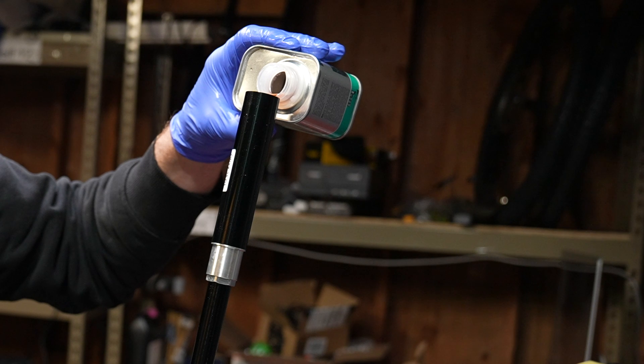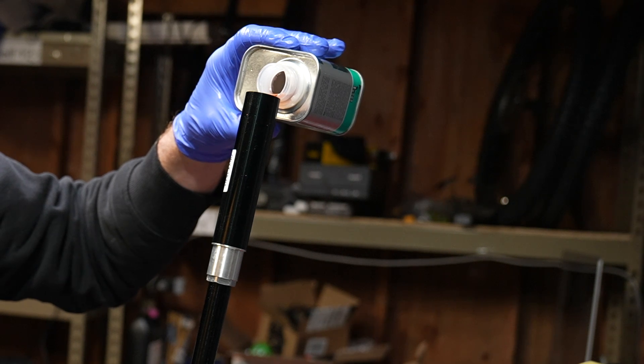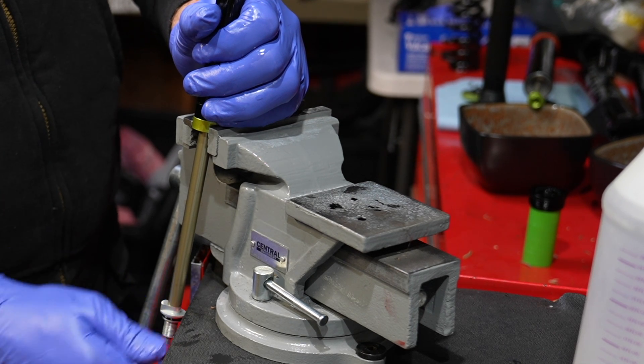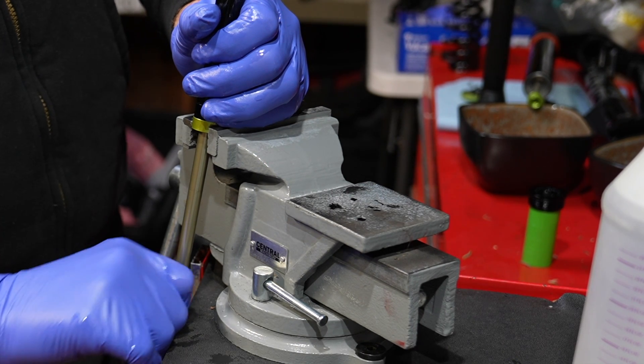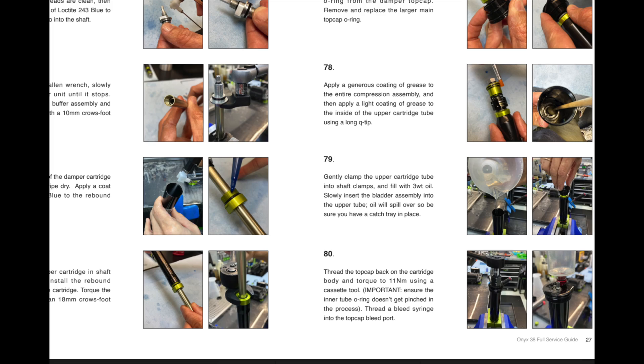Don't forget to look at the official instructions. Super important: DVO forks are very particular about oil, and that little cork costs about $20 of three-weight oil. With the top cap off and the damper full of oil, cycle the rebound knob up and down repeatedly to make sure you get all the air out of the bottom of the fork. The official instructions say to just fill the damper and put it on and bleed from there, but I think cycling all the air out of the lower part first is a better idea.